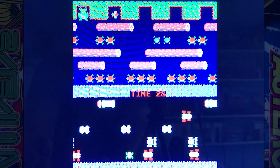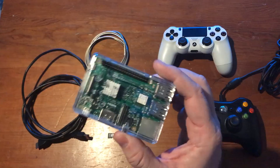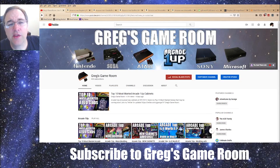I have been playing a lot of different games on my Arcade1Up system using my Raspberry Pi. It occurred to me that I have not shown you guys how to set up a Raspberry Pi so that you can play all of these games yourself. So I've come up with a list of parts that you're going to need, and I'll show you how to build a Raspberry Pi RetroPie arcade system of your very own. Let's get started — after you check out Greg's Game Room of course.